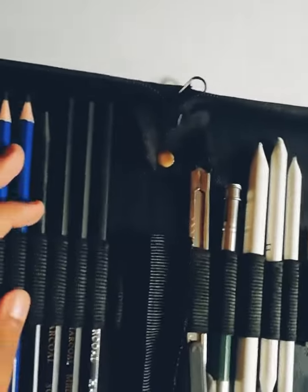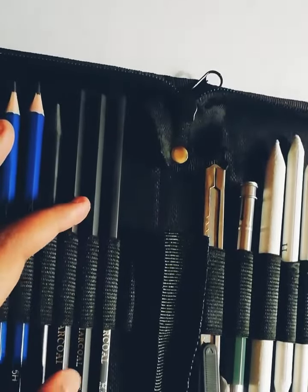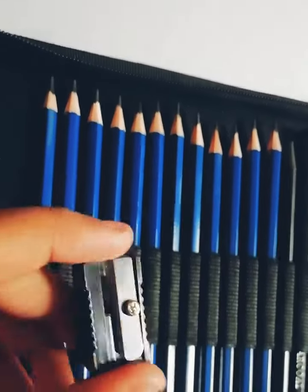Then you have the woodless graphite pencil, which is 6B. Then you also have chalk pencils which are medium and soft. And you have two sharpeners.